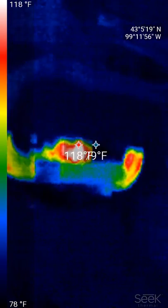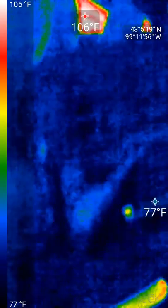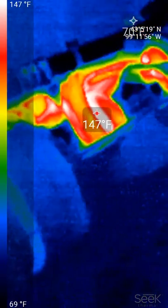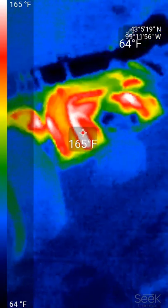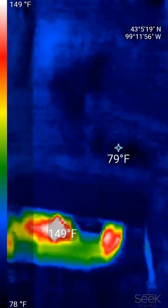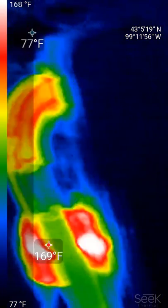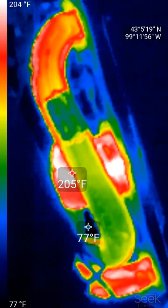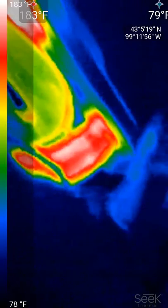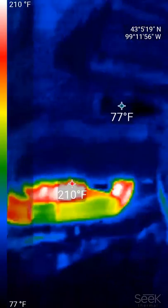I don't know if this can record audio, but here's how quickly headers heat up. These are ceramic coated headers.